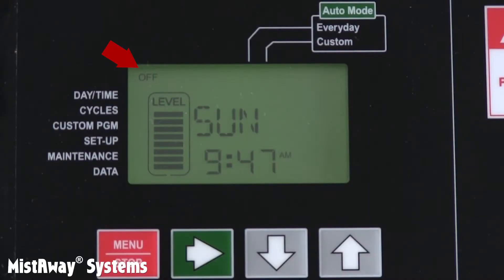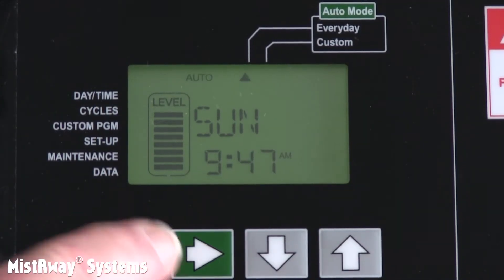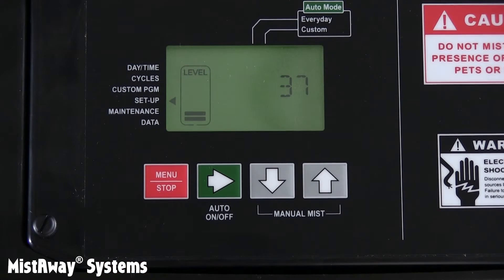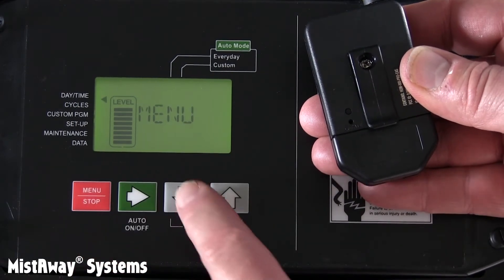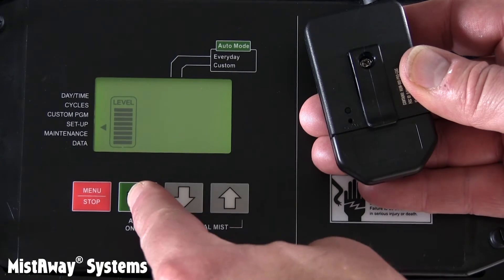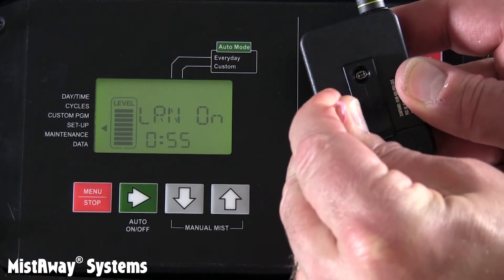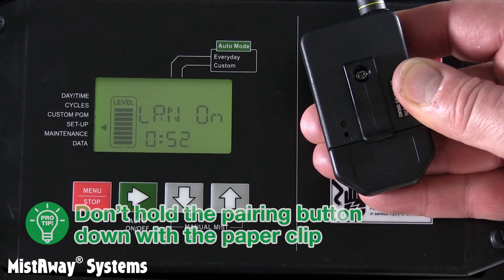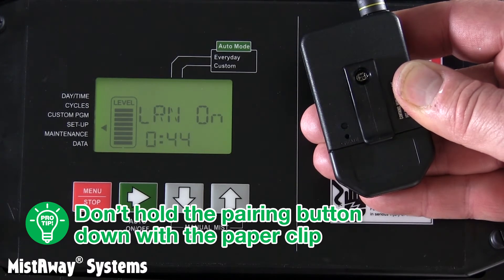The unit also won't respond to a remote command if the system mode is off, or the nozzle count is zero, or the remote mist duration is zero. So set the system mode on the home screen to auto every day, set NOS in the setup menu to the number of nozzles you've installed, and set RIM in the setup menu — 45 seconds is a common duration. You'll need the handheld transmitter for the next step. Enter the setup menu and put the receiver into learn mode by selecting LRT, then holding the green button down for a couple of seconds. A countdown will start. Now use a paper clip to press the recessed pairing button on the back of the handheld transmitter. Here's the pro tip: don't hold the pairing button down or it will go into another mode. Just press and release it with the paper clip. You'll know you've done it correctly if the blue LED above the button flashes a few times and the controller displays DONE.